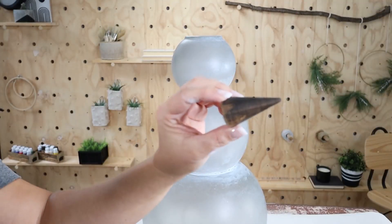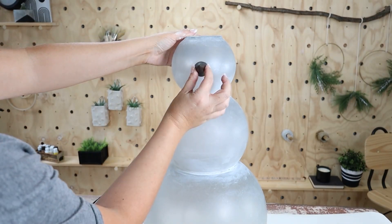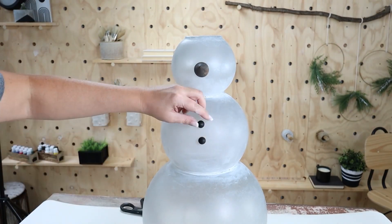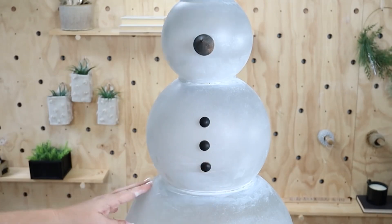Next, I'm going to hot glue the nose to the top and then put my buttons down the middle, making sure I get them as straight as possible. You guys are going to have to let me know what you think of my more modern snowman.